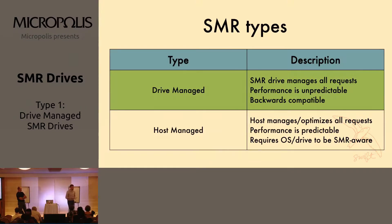There are basically two different kinds of SMR drives that are available today. There's a third that's not quite yet available, but the two that we're going to cover today are drive-managed and host-managed.